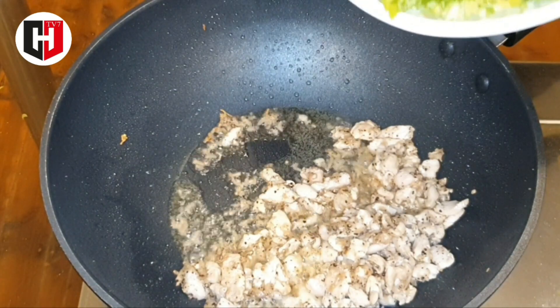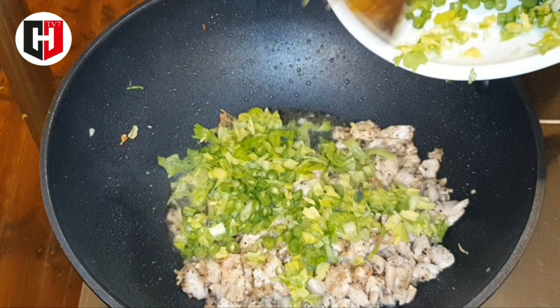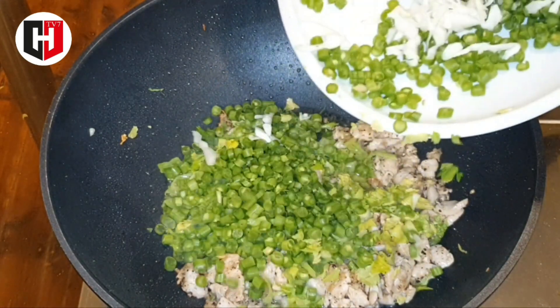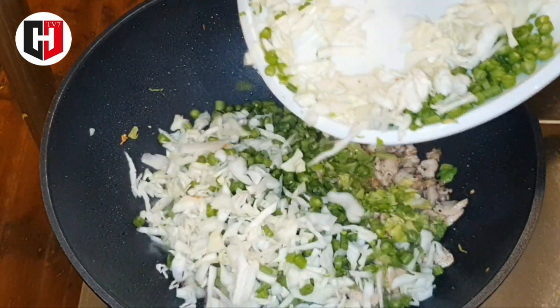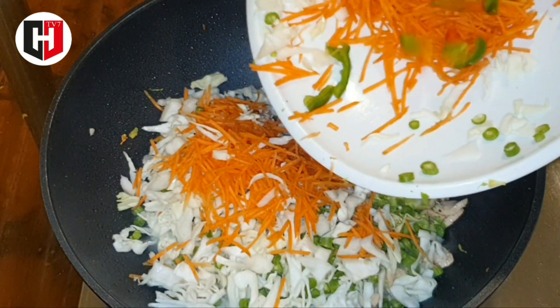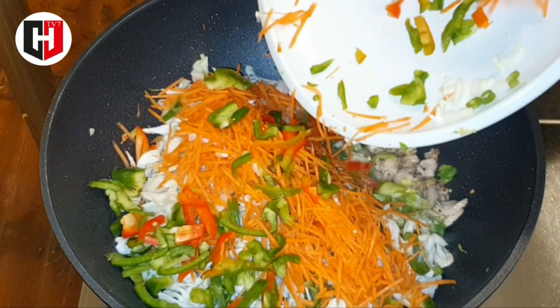Now add veggies: celery, green beans, cabbage, carrots, and red and green capsicum.